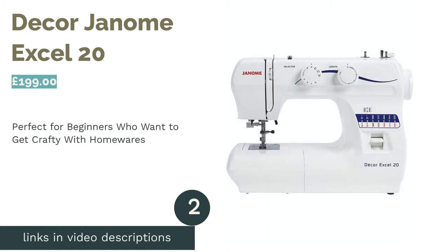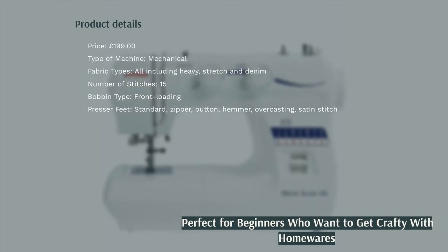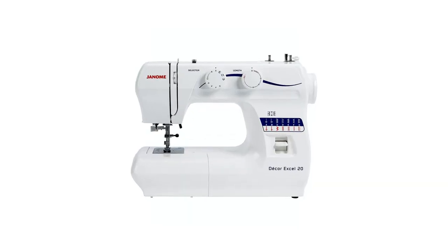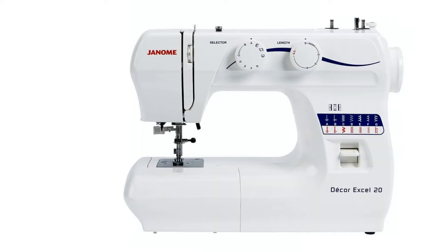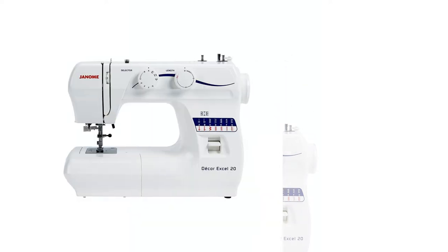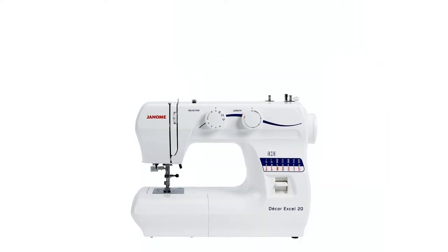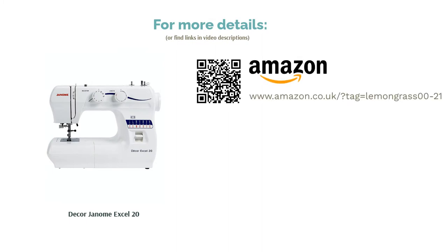The next product on our list is the Janome Decor XL20. This mechanical machine has been designed especially to help out beginners on their decor crafting journeys. It has 15 stitch functions including some lovely decorative options, and many useful presser feet to play with too, including those for overcasting, hemming and satin fabrics. Of course, it can also be used for any other dressmaking projects, including those with denim and other tougher fabrics. The four-step buttonhole function is marginally more complex than the single-step option, but this should be easy enough to pick up as you go along.